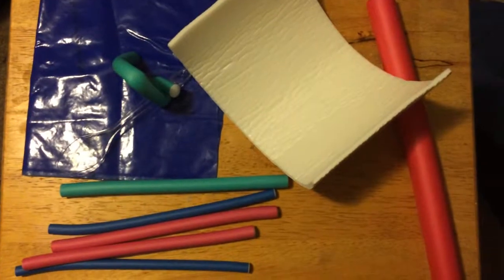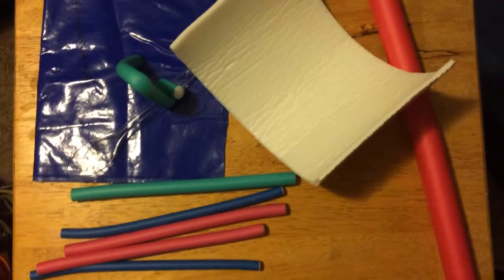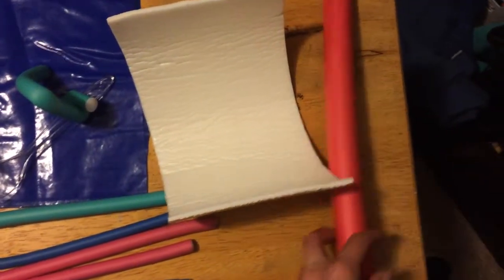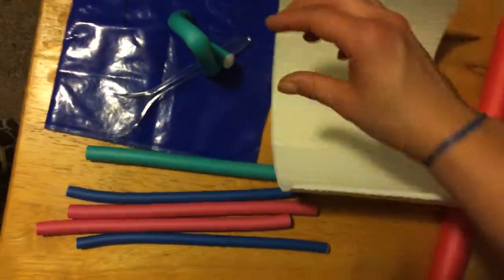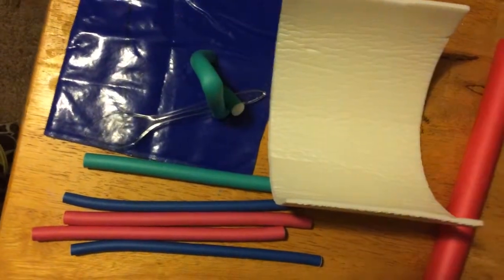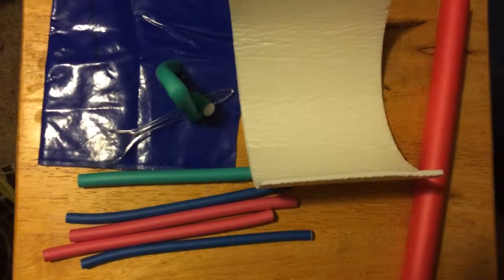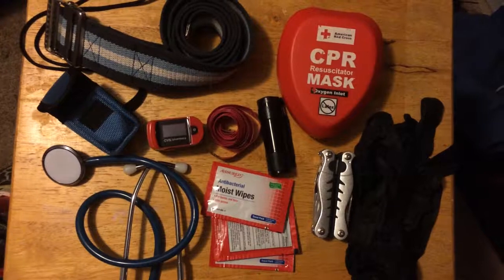Some other items in my kit are for modifying the environment or modifying the tools that the client needs to use to complete an activity. I've got some stick-on foam that can be cut to different lengths, some diameter tubing, and these bendy hair ties that could be used to make a universal cuff or wrap around something to increase its diameter — anything necessary to help the client perform the activities they want to do in their occupations.